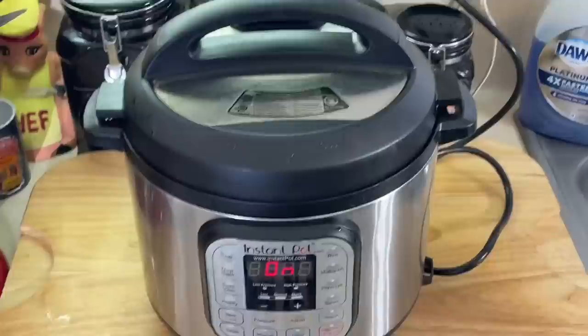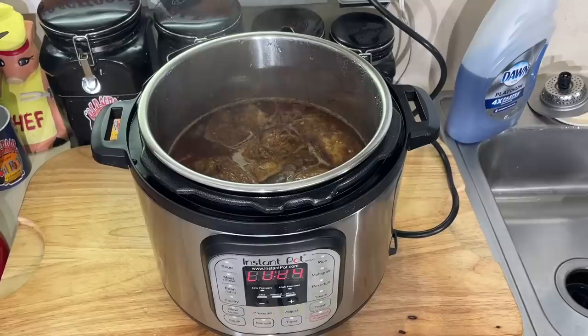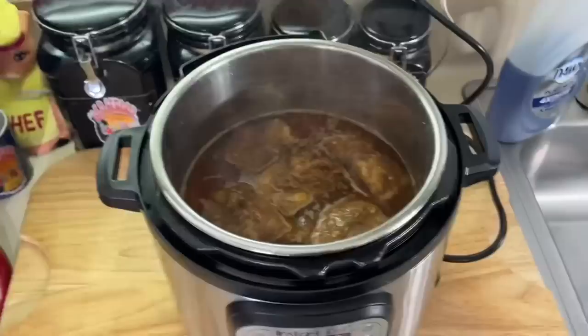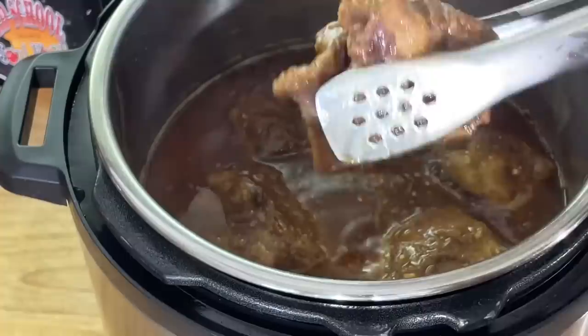We are back. I let it do a little slow release and we're going to open this bad boy up and show y'all what we have in here. Let y'all look down in there — see that? Look at that. That's a good braise here. And these things are so tender — I think the bone already came off of them. You see how tender those are? I think the bone done kind of slipped off in there.